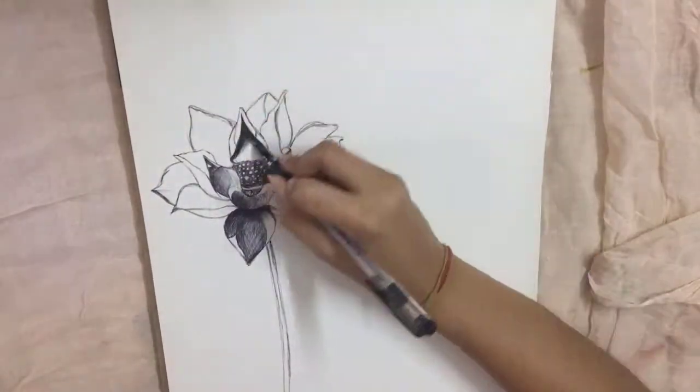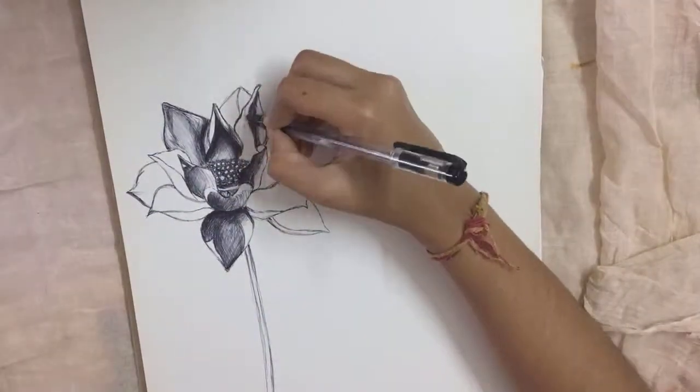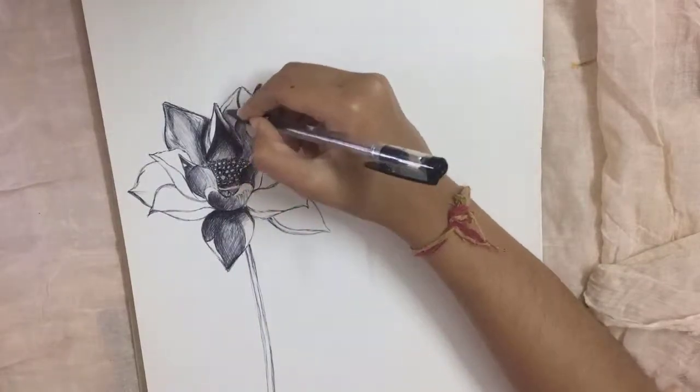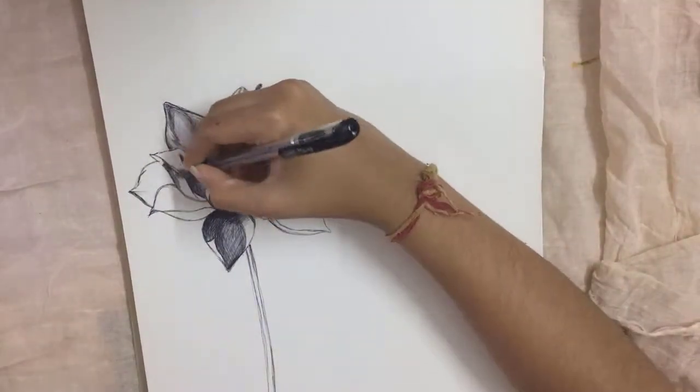You can see I am starting with a rough sketch of the lotus and going in with the deeper highlights, doing cross hatching and various other pen techniques to keep it real and to make it look as realistic as possible.